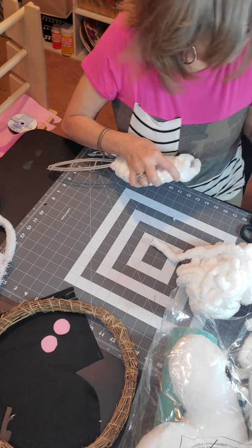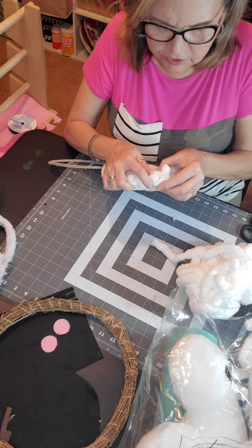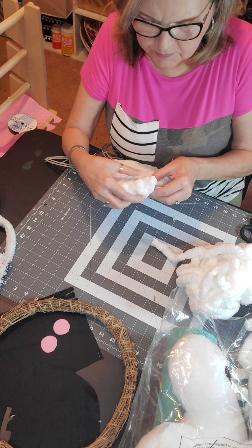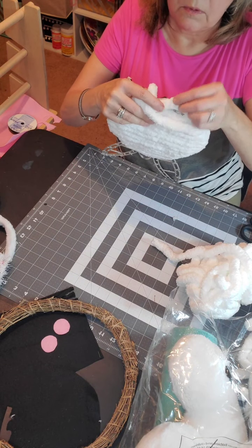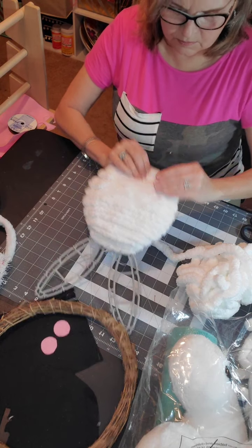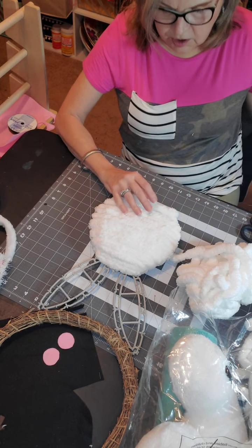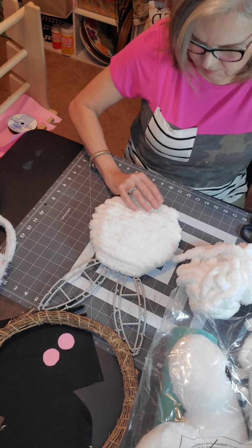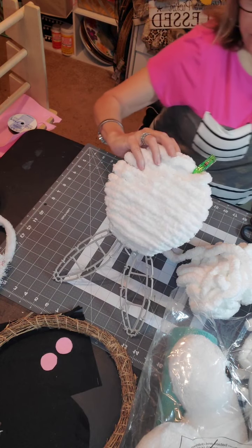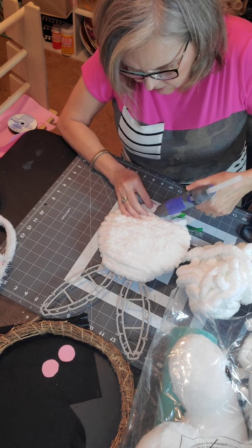I took the Moderna shot, y'all. I got the first shot and I was in bed for two days — I had a 102 temperature, it was crazy. I still have to go take the second shot and I'm a little scared. Hi Betty! I saw you took a tumble, I'm so sorry. I hate it when that happens — you get your feet all twisted up.